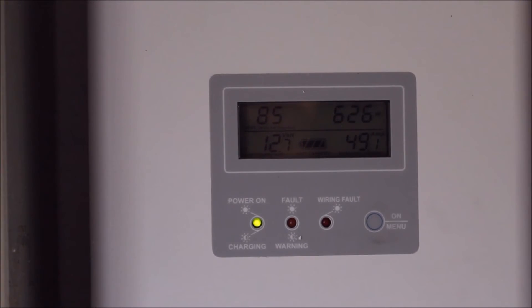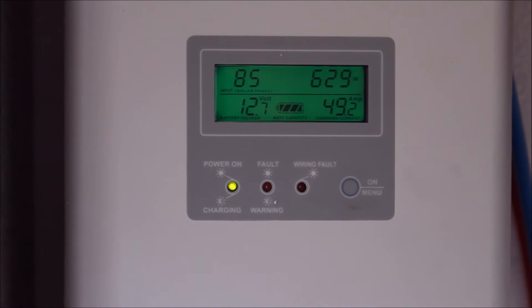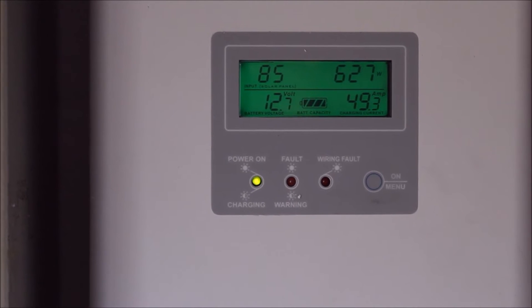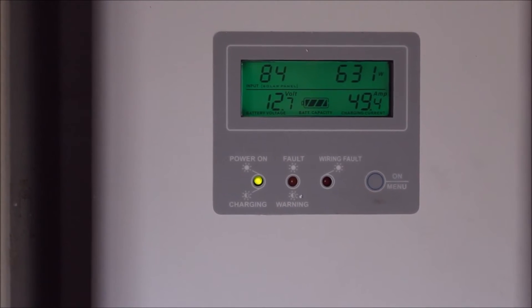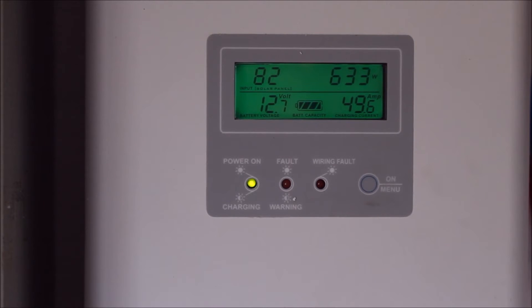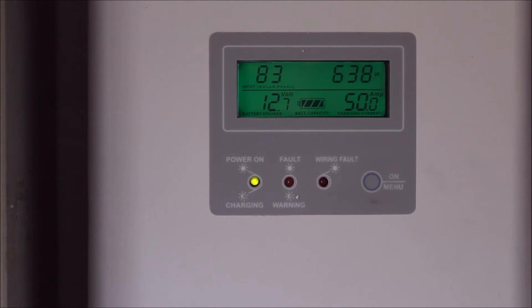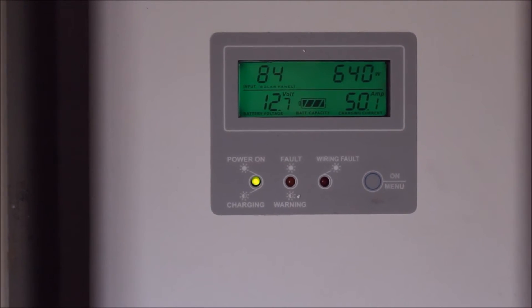For this application I wanted to have the three panels all in series, giving just over a hundred volts. That's definitely a lot easier than running much heavier cables all the way down here and using a PWM controller.